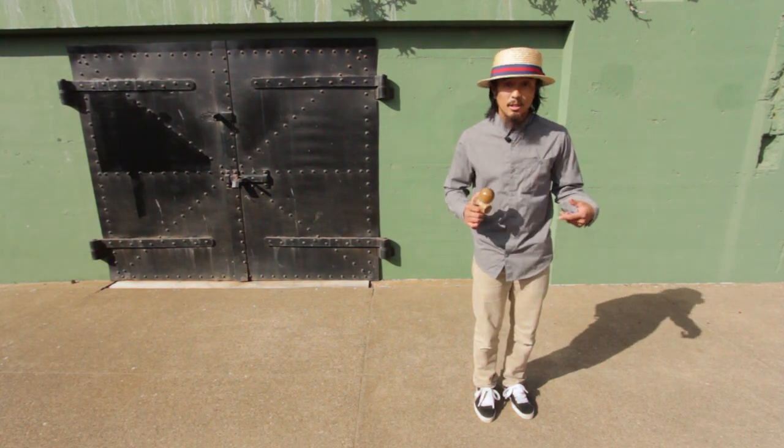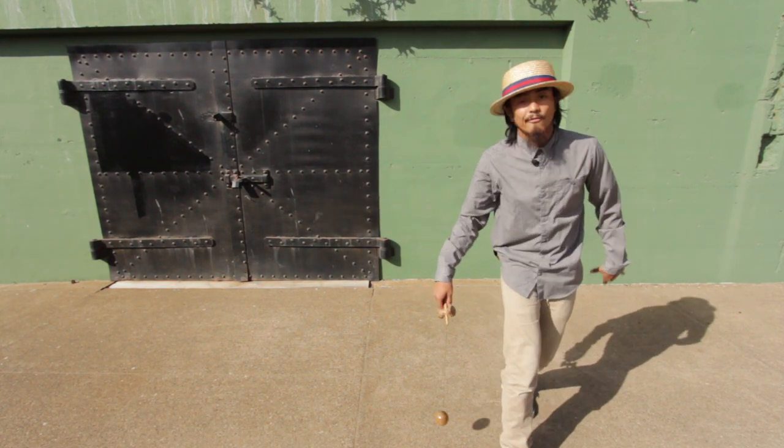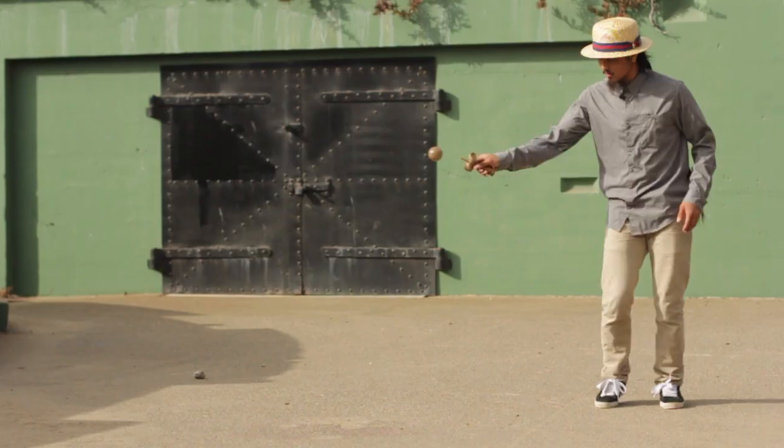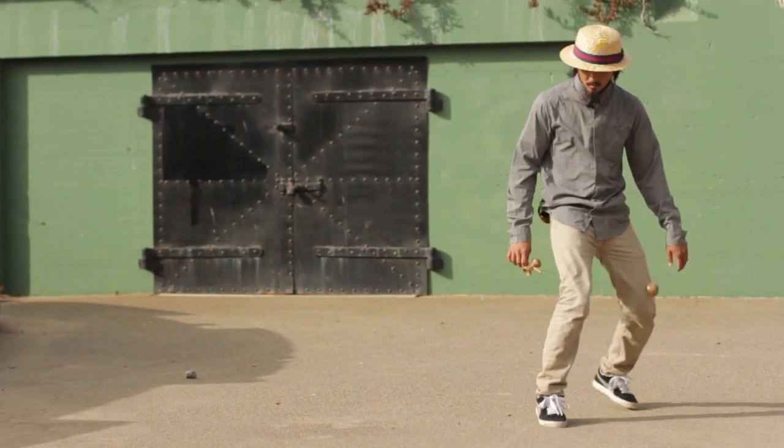So step two would be to drop your tama along with your ken underneath your leg as you step forward with your right foot. If you're left-handed, you're going to step forward with your left foot. You're going to be going front and back with your foot and at the same time you're going to do a full circle with your ken.